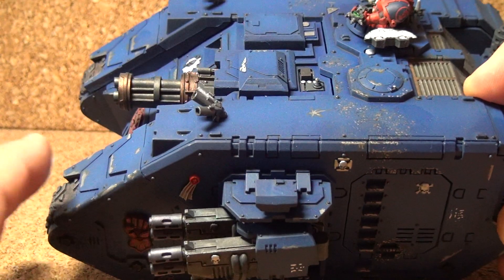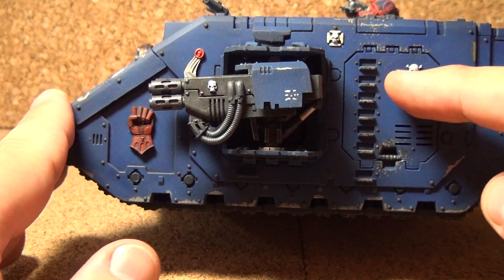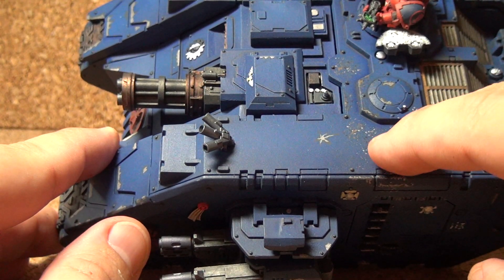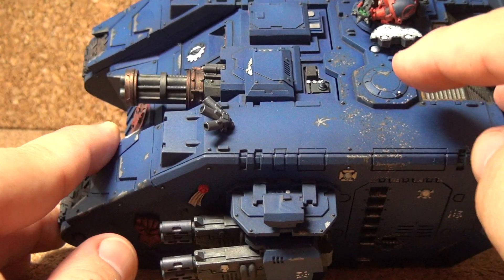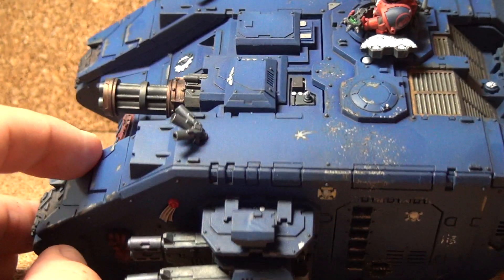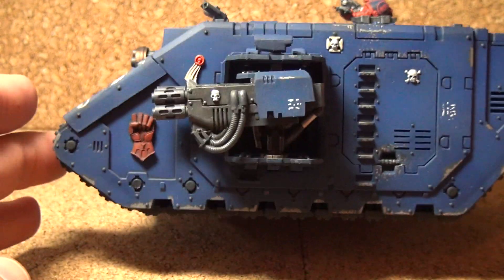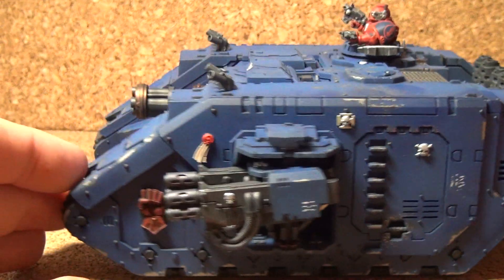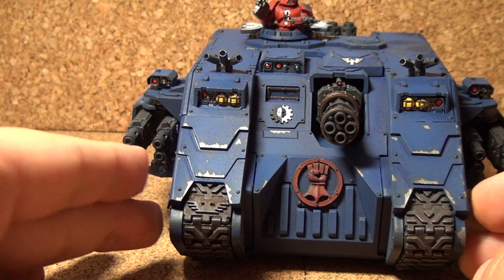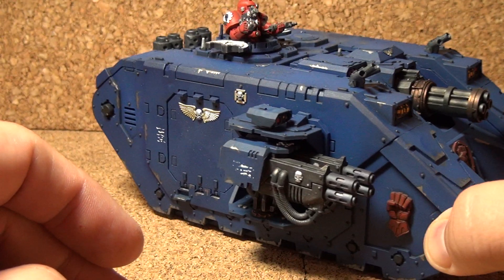One of the other things I did was some weathering on the steps and around the handle where people would open it up, and then on top I dirtied it up and chipped the paint — it looks like they would climb up the ladder to get on top and either do work or get into the top turret here. A little other chipping here and there, and a little weathering on the tracks. Didn't go too crazy — I like to do some to give it realism but not get them too muddy.